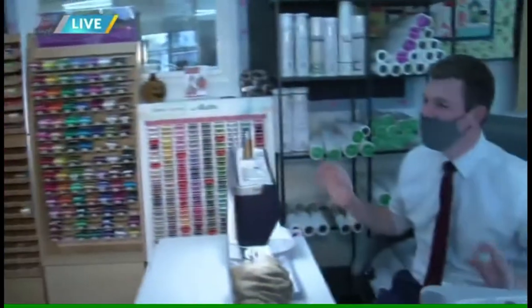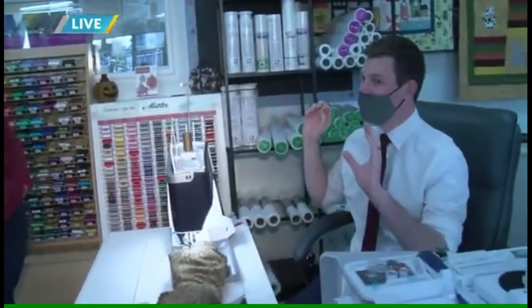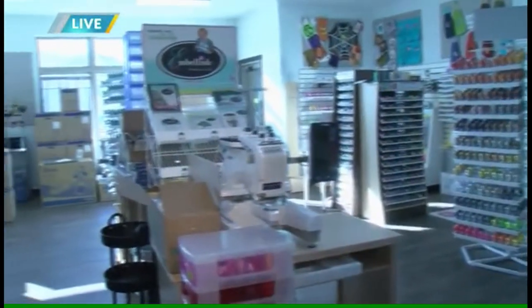Let's talk about your store a little bit. This place is awesome — it is way bigger than I expected and you guys have things as far as I can see. We just got 13 fabric cabinets in, so we're getting a lot of new fabric coming in. We have tons of machines — Brother, Pfaff, and Juki here at the Appleton store. I do have three stores: one in Wausau, one in Appleton, and one in Green Bay. We sell Husqvarna Viking also in our Wausau store, and we repair machines and do classes.